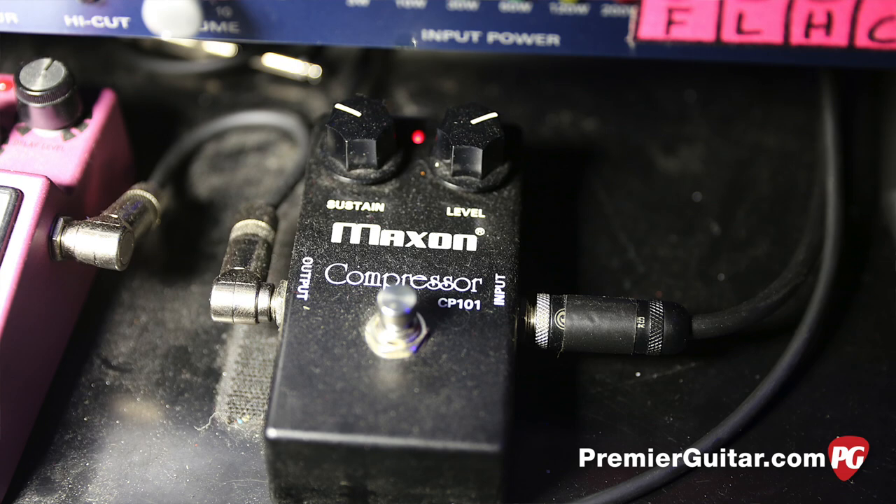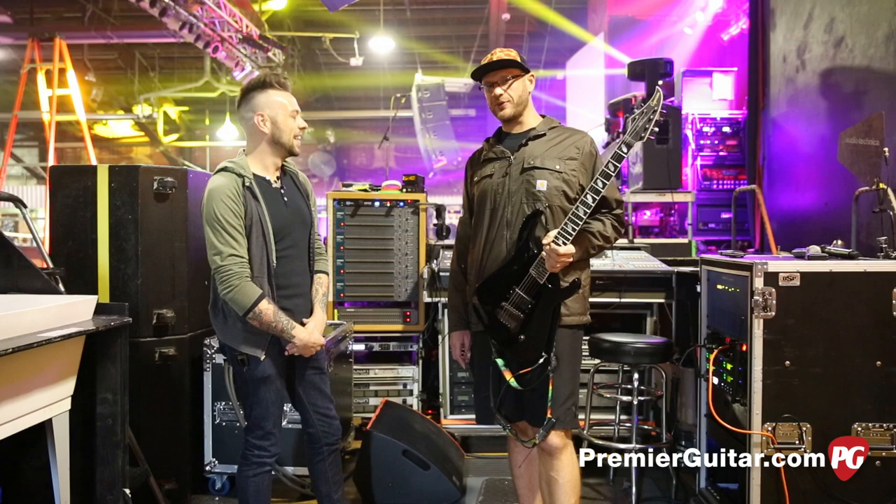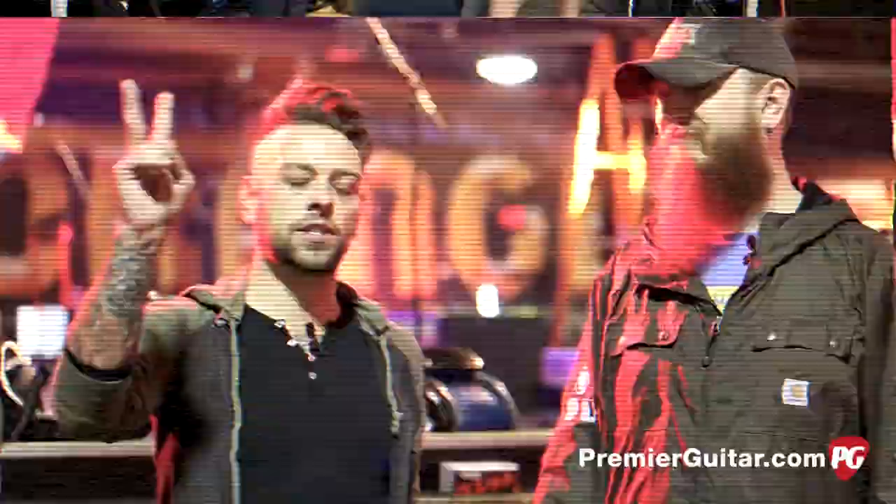What compressor is it? It's a Maxon compressor. Hey, that's a really simple setup. The more things you add to an equation, the more things can go wrong — less moving parts, the better. Thanks for taking the time. We're going to get the rest of the guys in the band.